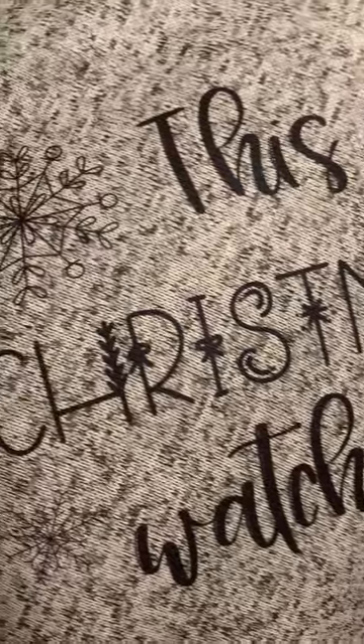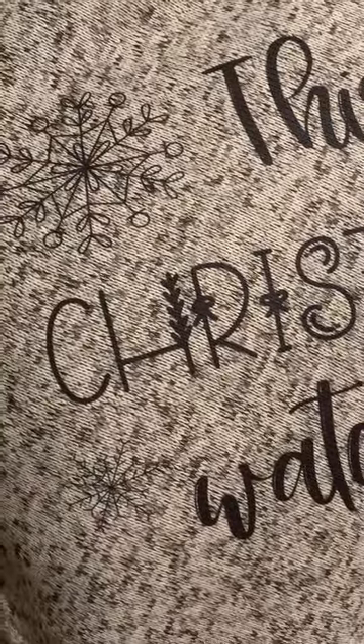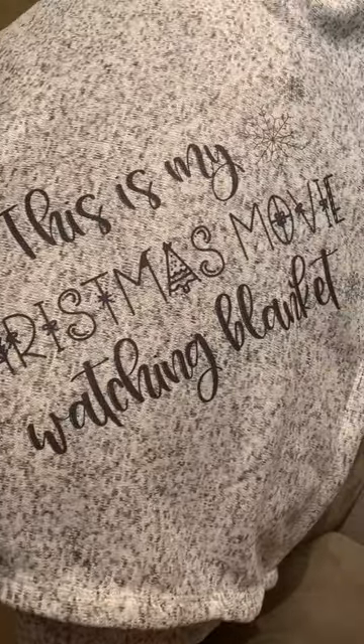Hi everyone, this is Tara from the Nifty Narwhal. I'm making a quick video to show you up close one of my blankets that I am selling in my Etsy shop. This is obviously my Christmas movie watching blanket. I permanently...